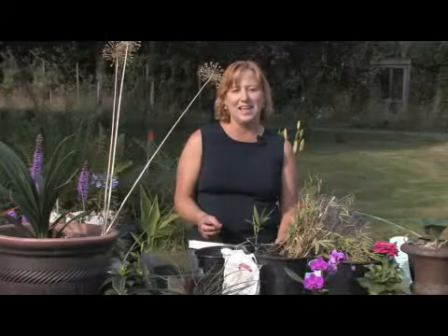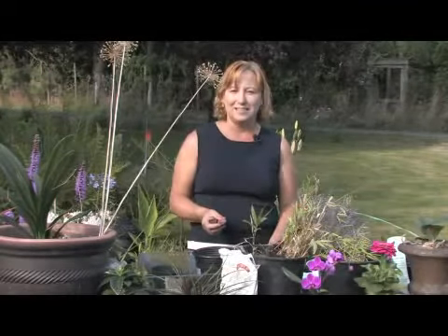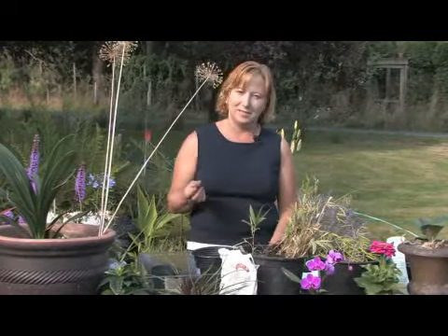Hi, this is Yolanda Vanveen, and in this segment we're going to talk about growing fruit trees from seeds. Every type of fruit can grow from a seed, so whenever you're eating a peach, a pear, a plum, or an apple, you can actually save those seeds and they will grow into a plant.